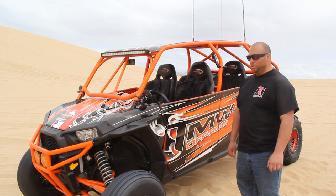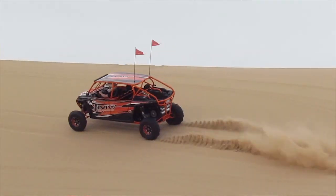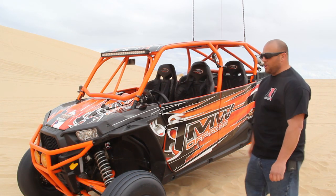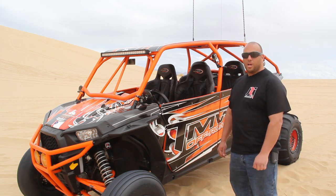I'm Tony with JRI Shocks. We're out on Glamis Dunes playing around on this awesome XP1000 Razor built by TMW Off-Road for UTVGuide.net. We've installed our J-Ride system, which is an electronically adjustable shock package that you can control from your iPhone.